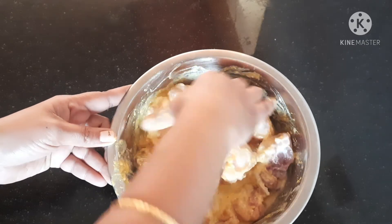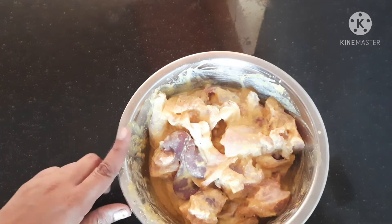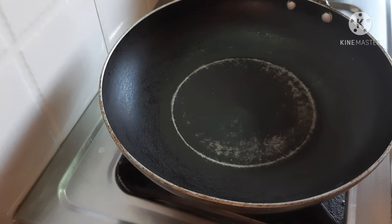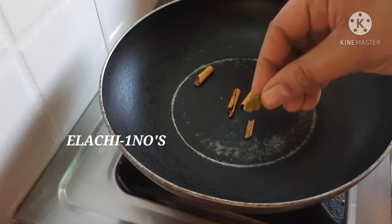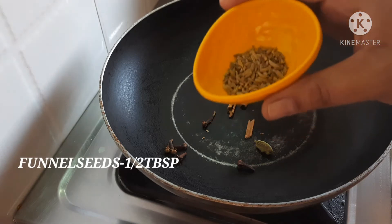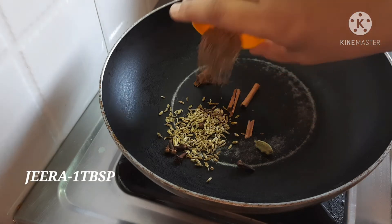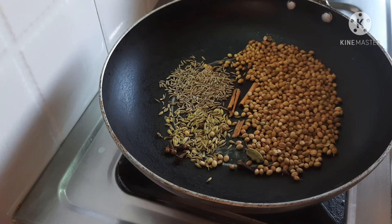I will cook it for 10 minutes. I will cook the ingredients with a pan for a dry roast. I will cook the cinnamon sticks with 4 shakes. Add 1-4-5 of the elaichi, 1 and a half teaspoon of spice, and 1 tablespoon of jeera.